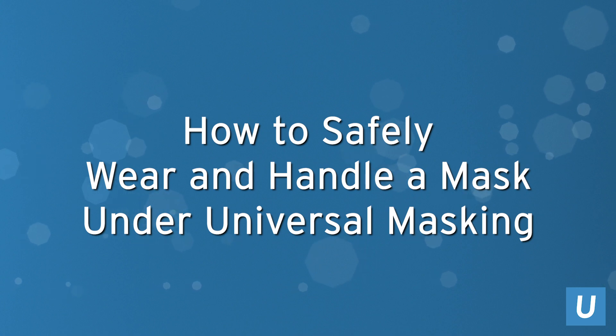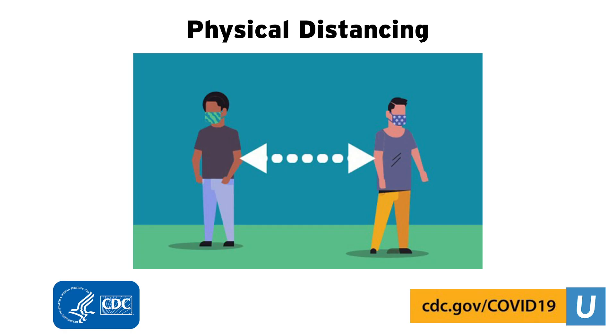This video provides guidance on how to safely wear and handle a mask under universal masking in our hospital and clinic settings. While wearing a mask can minimize the risk of the spread of infection when used properly, it does not replace the need or importance of social distancing.